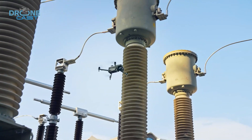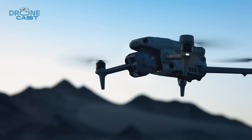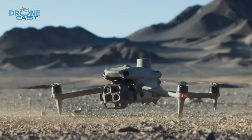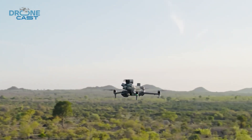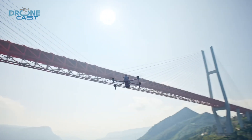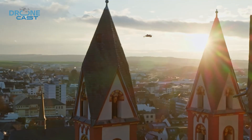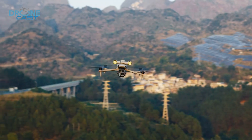The M4T features advanced propulsion systems that handle strong winds with ease. Even in tough weather, it stays rock solid, making it a reliable choice for demanding tasks like mapping wide areas or carrying specialized payloads. If your work involves long-range missions or operating in open environments where stability is key, the Matrice 4T really delivers.